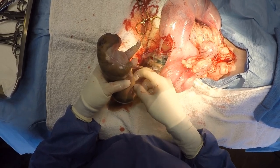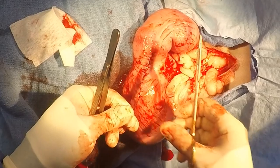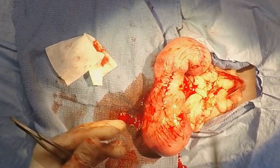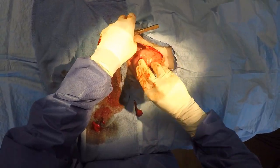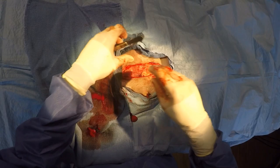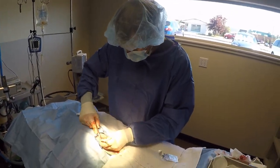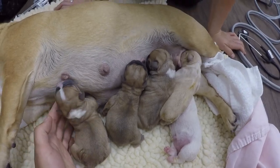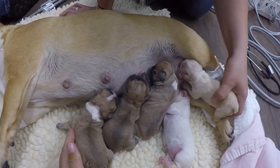Once all the puppies are removed, the uterus will then be closed and placed back into the abdominal cavity. The incision is closed — first the belly wall, then the subcutaneous tissue, and finally the skin. Once the mother is in recovery, the puppies are placed onto the mother in order to start nursing and receive colostrum and milk.